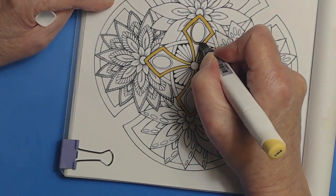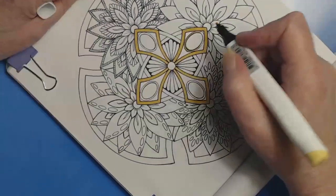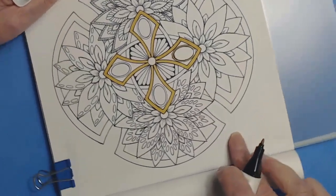This, by the way, is just the yellow — I'm just going to straight color with markers and then embellish with whatever we happen to like.